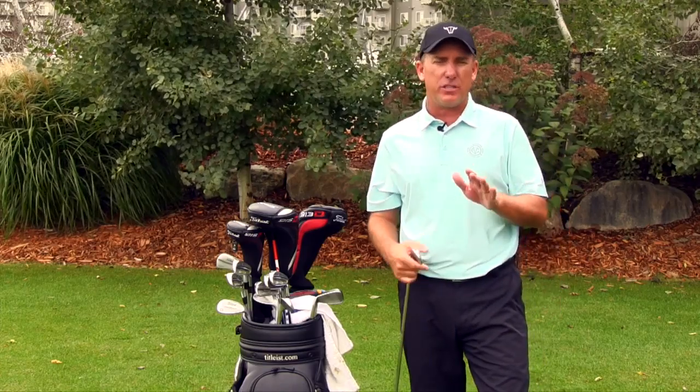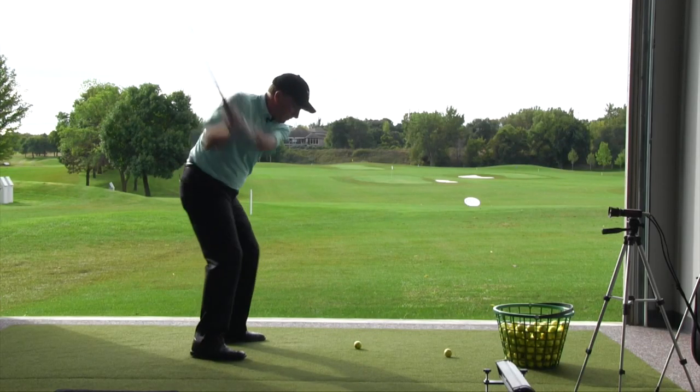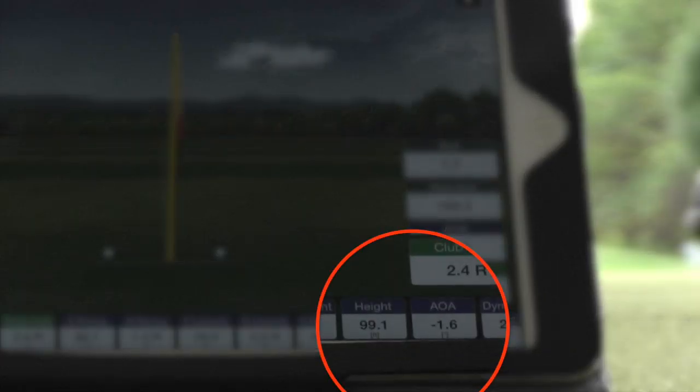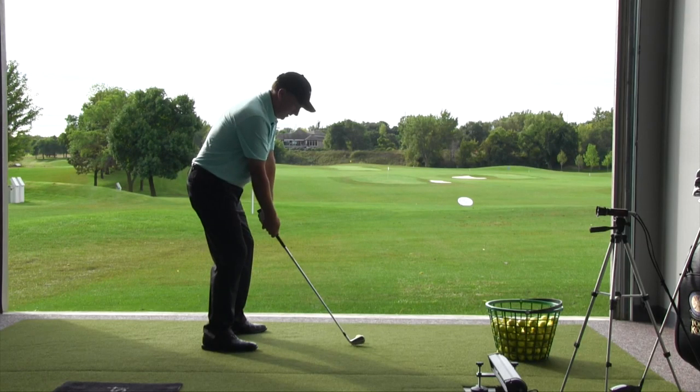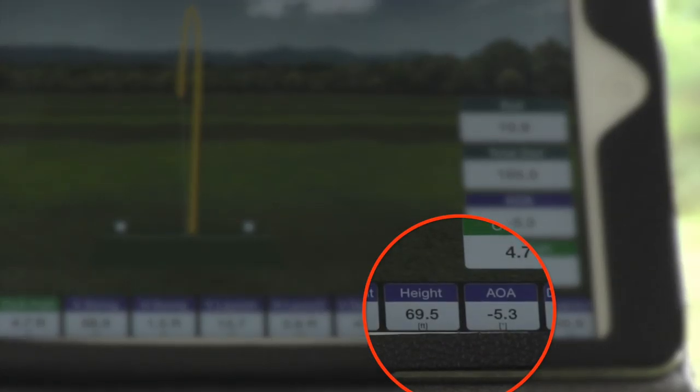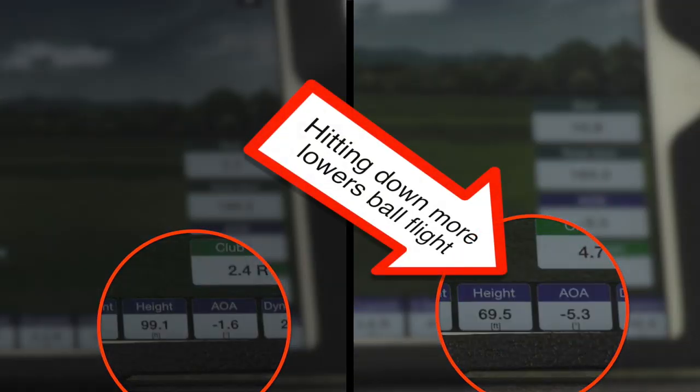The first thing I want to let you know is something that's out there that isn't really true — and that is that hitting down on the golf ball causes the ball to go higher. That just simply is not true. When you hit down on the golf ball it actually helps lower the ball flight a little bit.